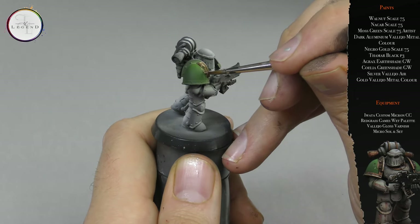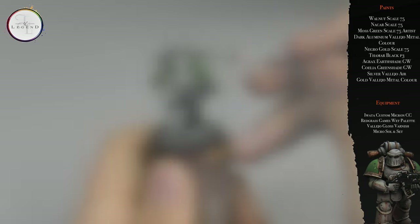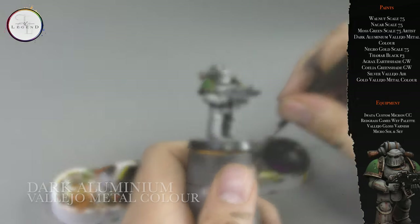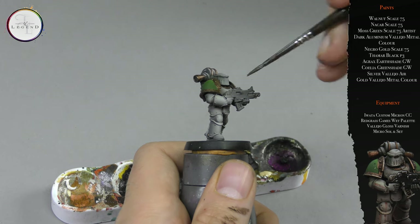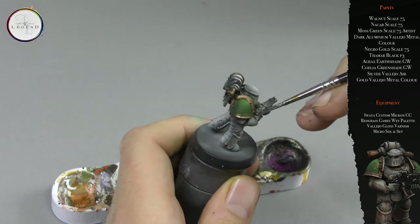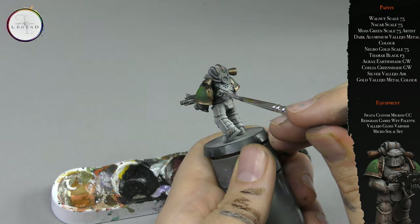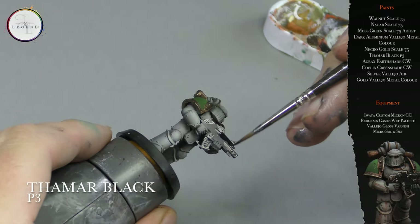Necro Gold is applied to any other areas I feel could do with a bit of saturation, a bit of color. Dark Aluminium is indelicately applied to any silver areas — I'm not too neat at this stage. I'll be painting the bolter cover later on. When it comes to the backpack, I do want to be more circumspect, but with this layer I'll be adding the black on top — no need to worry.